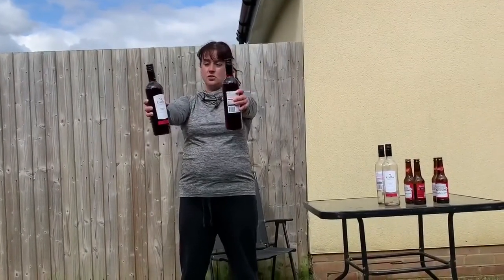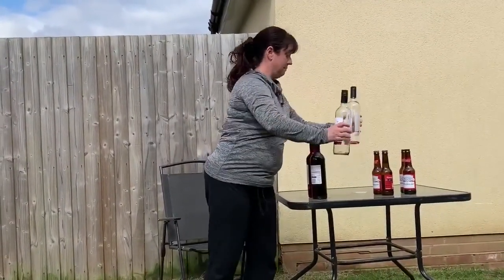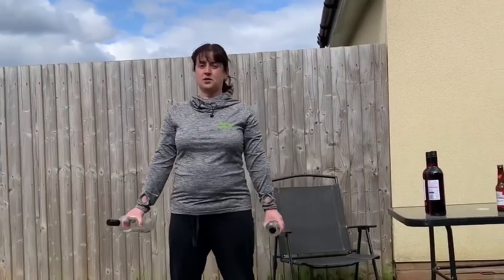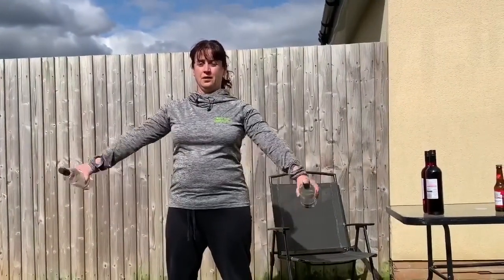If these are too heavy for you, we have lighter weights — I mean wine — empty bottles. You can also do the side lift like this. One, two, three — up to 10.